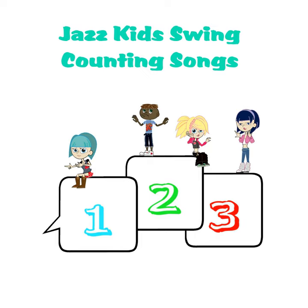Counting can be so much fun — all you have to do is start with the number 1.